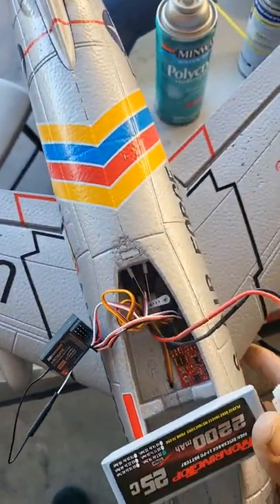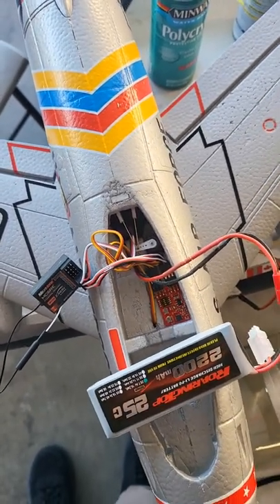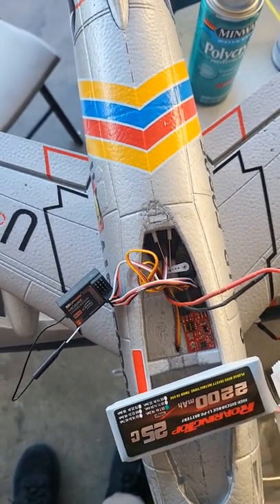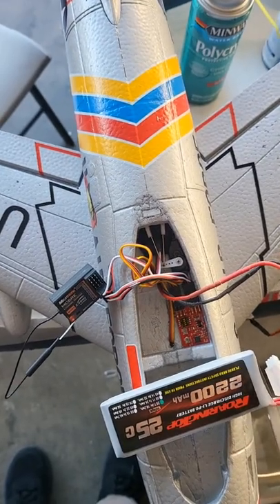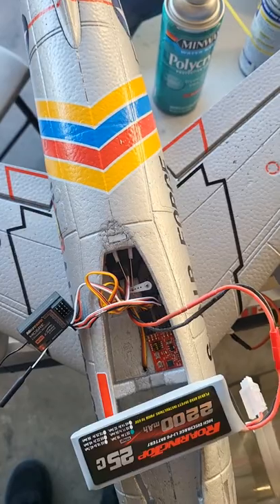The main thing is that when you plug it up, it has to be on a flat surface. You plug up the battery and you don't move the airplane until it goes through its sequence: the light is solid, then it starts flashing, then it moves the control surface a little bit, letting you know it's ready to go.